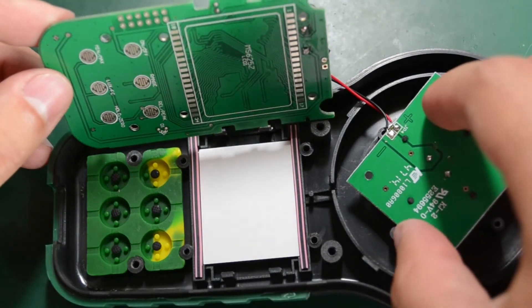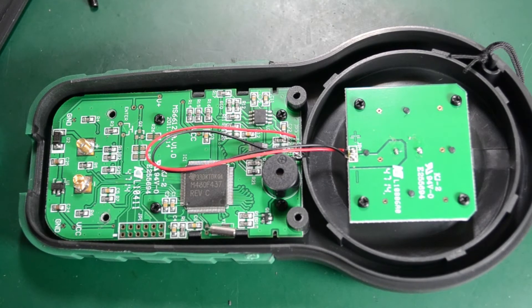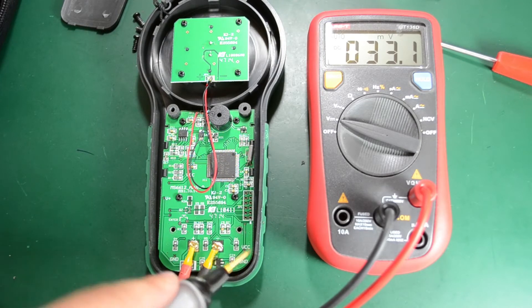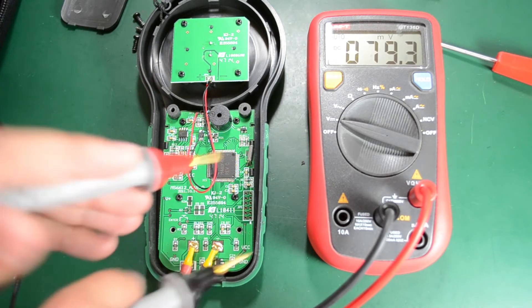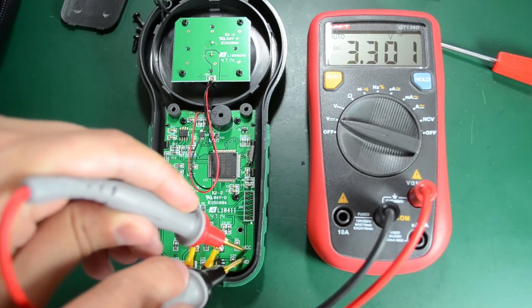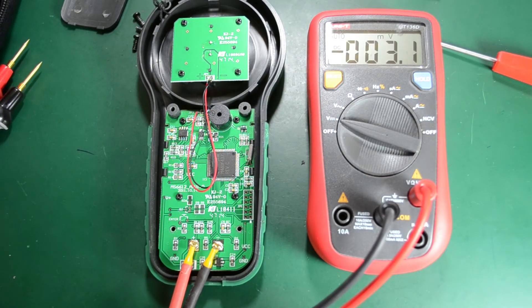One thing I'd like to check before putting the meter back is the voltage at which the whole board operates — I suspect it will be 3.3 volts. I'm supplying 9 volts through these two clips from my bench supply and checking the VCC test point. And as suspected, it is exactly 3.3 volts. I'm also going to use my HP 3478A in series to check the current consumption — right now with the meter turned on it looks to be about 1.22 milliamps. Not bad in terms of power usage.